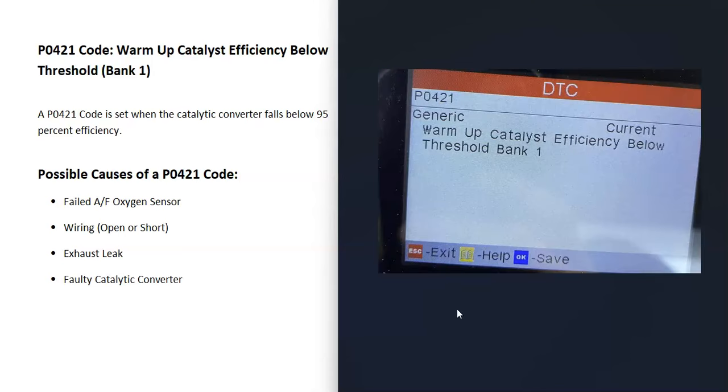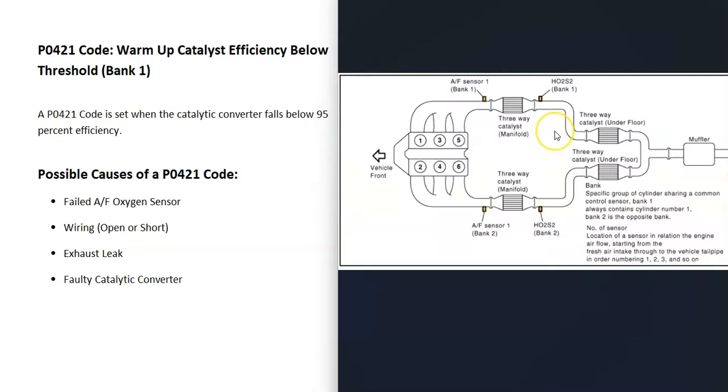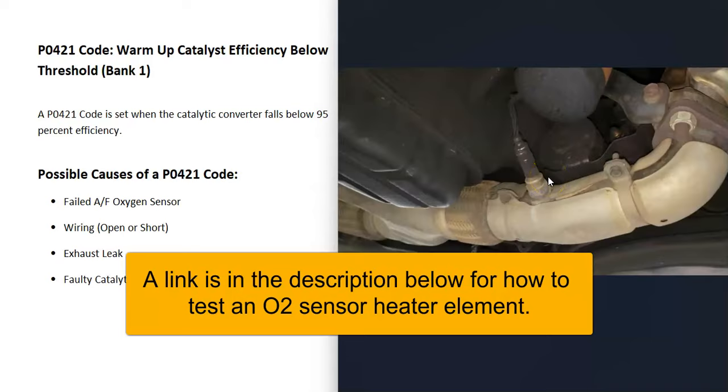What are some possible causes of a P0421 code? The first thing that could cause this is one of those oxygen sensors just failing and needing to be replaced. There are usually two O2 sensors — a sensor 1 called the upstream and a sensor 2 called the downstream O2 sensor. It's a good idea to get a diagram of where all your sensors are located. For example, this is a 2011 Nissan Frontier, and as you can see, the bank 1 O2 sensors are right here and right here.